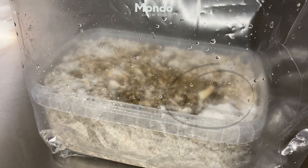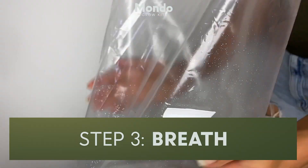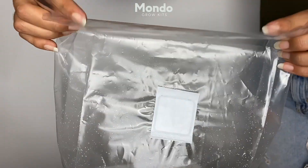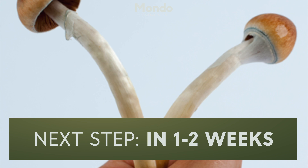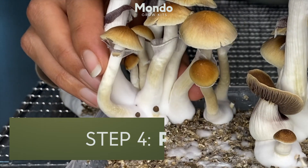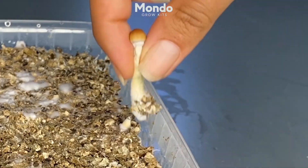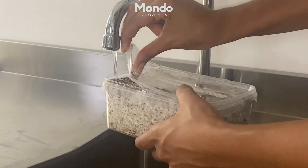Once micro mushrooms appear, refresh the air 1 to 3 times a day. Just open the bag, let the air out and close the bag with a lot of fresh air trapped inside. Once the cap of the mushrooms are almost fully open, pluck them with a slight twist. When everything is plucked, you can start with a second flush — just go to step 1 and repeat the process.